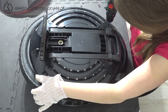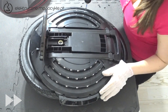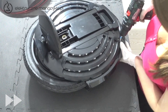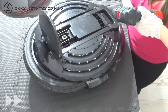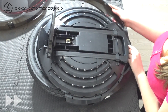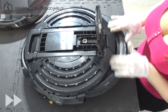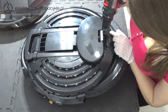Odkręcamy ponownie osiem śrub znajdujących się dookoła obudowy. Teraz wysuwamy przednią i tylną listwę monocykla. Zamykamy pedał i zatrzask obudowy, po czym wykręcamy dwie śruby trzymające zatrzask i wyciągamy go.